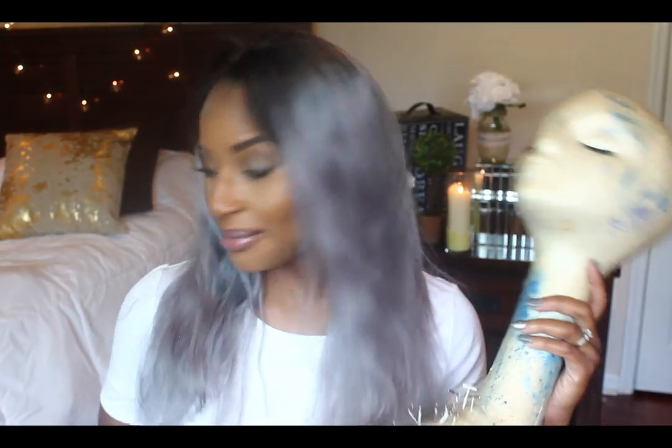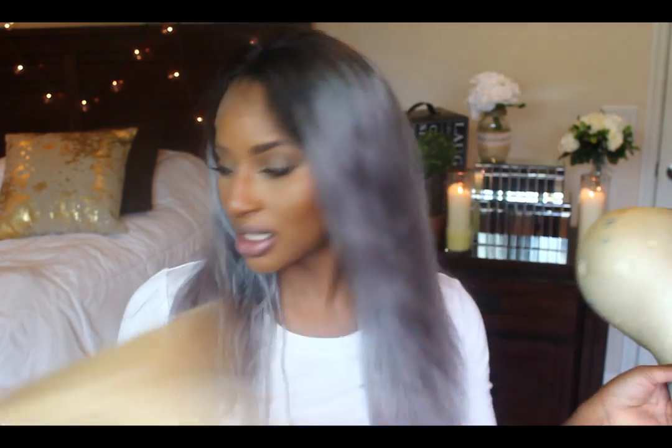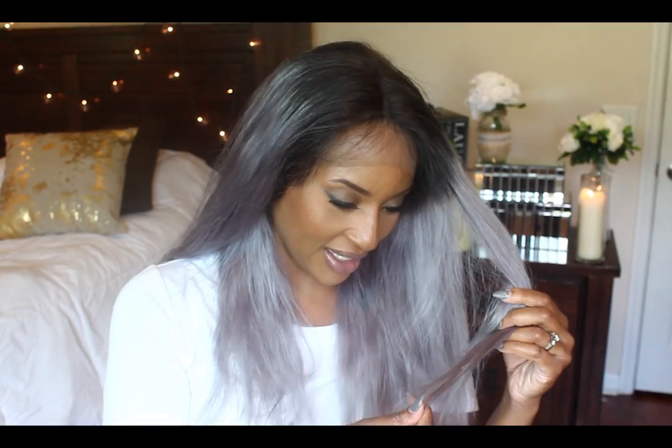It came out of the Wild African box looking amazing. The curls were shiny — yes, there were curls in it. There were lots of curls, and the curls were shiny, and I was like, oh my goodness, Storm! I decided that I was going to go ahead and bleach the knots.